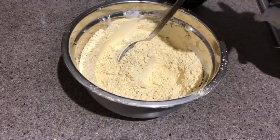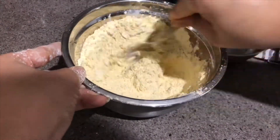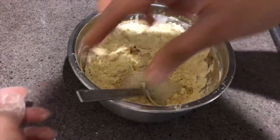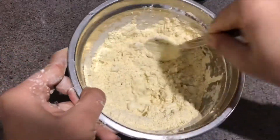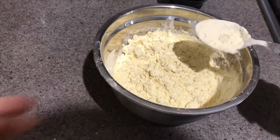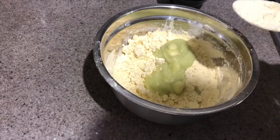The oil is heated — dropping it in little by little, then dropping in the rest of the oil. Mix it quickly. Once everything is mixed nicely, now putting in our garlic and chili paste. Mix everything well — you can use your hand also.